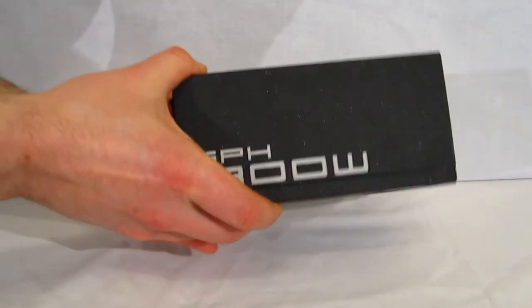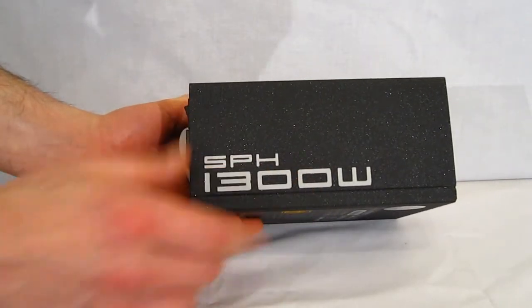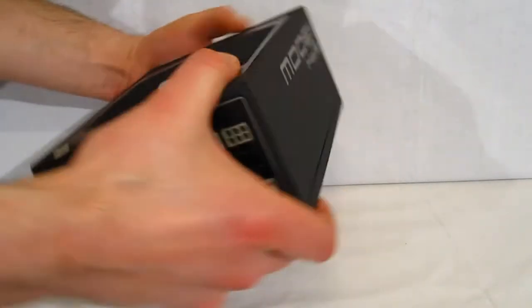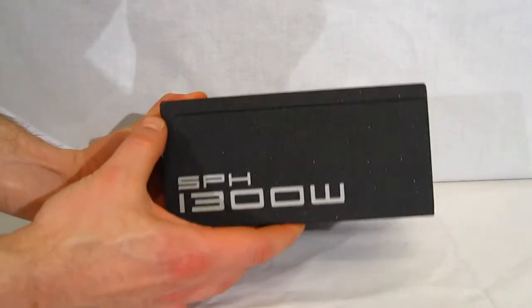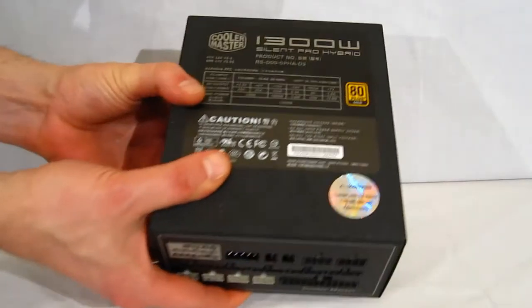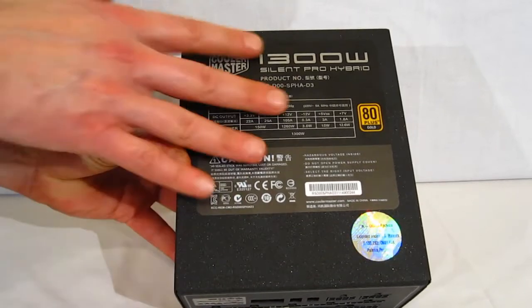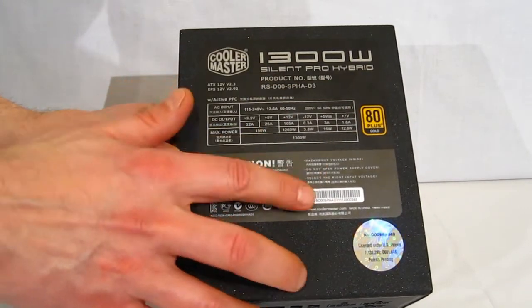Around the side — all black metal flake finish with the SPH 1300W logo on the side. The logo appears on both sides, so whichever way you're mounting it, you're going to have the logo facing out. Up top, once again the power distribution chart, 80 plus gold certification, along with the model number and serial number.